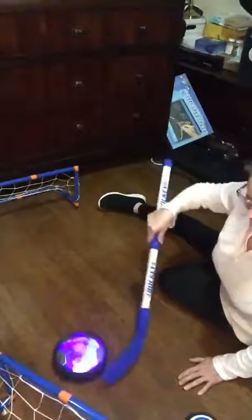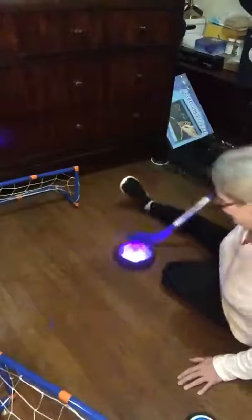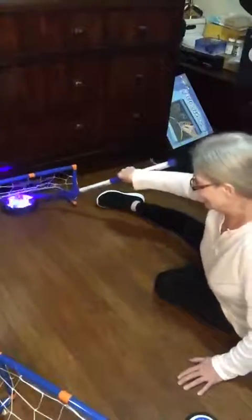These are appropriate for about 3 years of age all the way up to maybe 10 years of age. My floor's not real even, so everything's going to go downhill. But these are really fun. She shoots and scores.